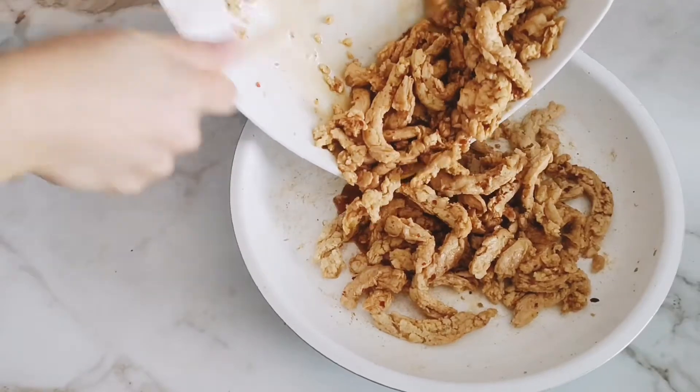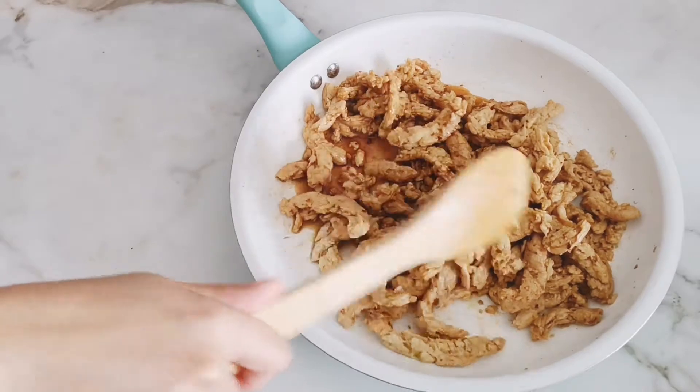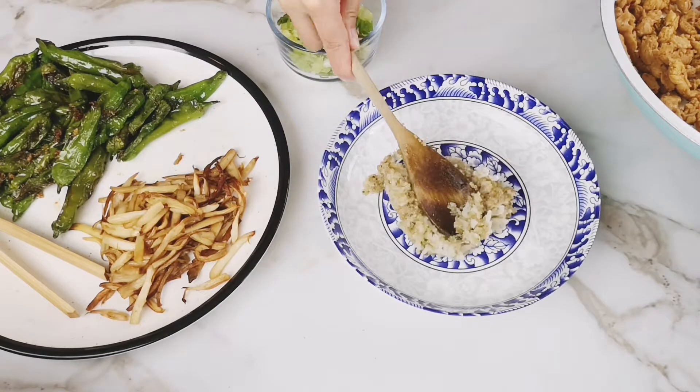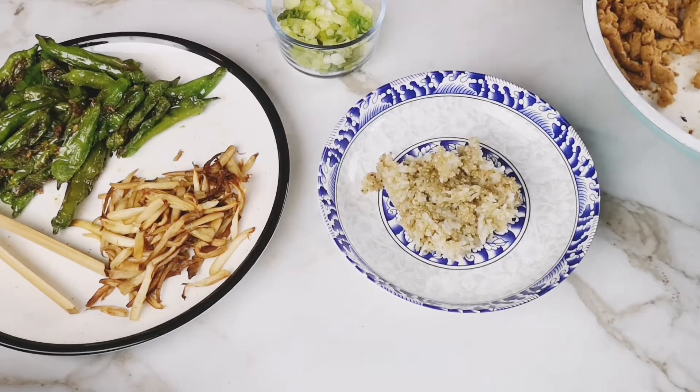Cook the soy curls on a nonstick skillet on medium-high for about three to five minutes. Most of the liquid should be evaporated. To assemble your bowls, place half a cup of that quinoa and rice mixture in a bowl, then top with half a cup of the soy curls.